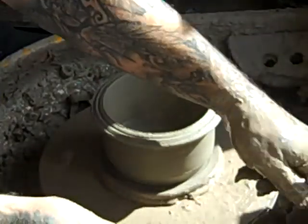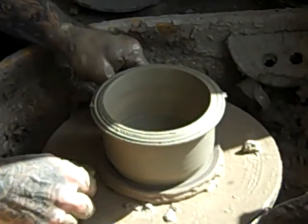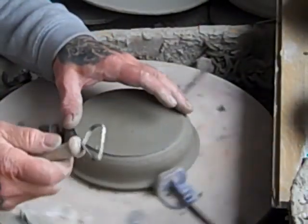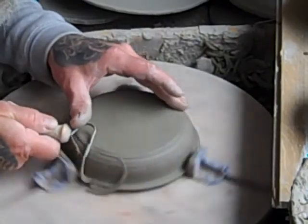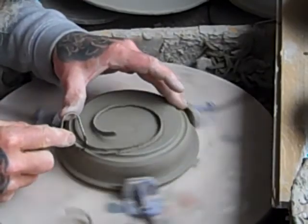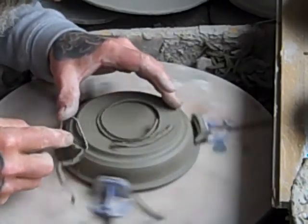I suppose you can use it for an ordinary plant pot really if you wanted to. Right, these are dry enough to turn now, so I'm just going to turn the foot ring on these. And then turn the foot ring into feet.